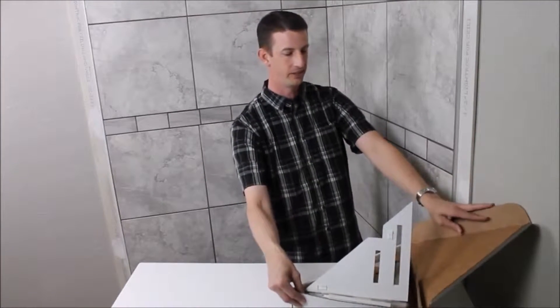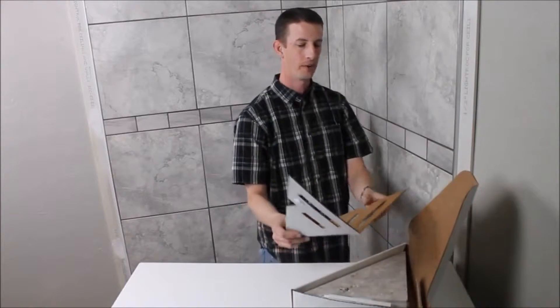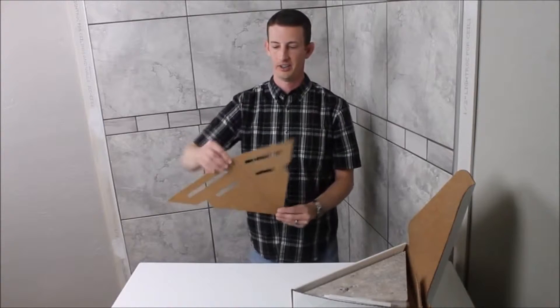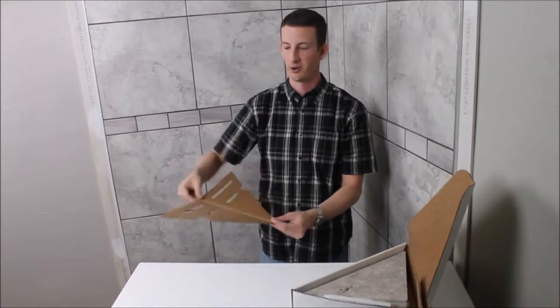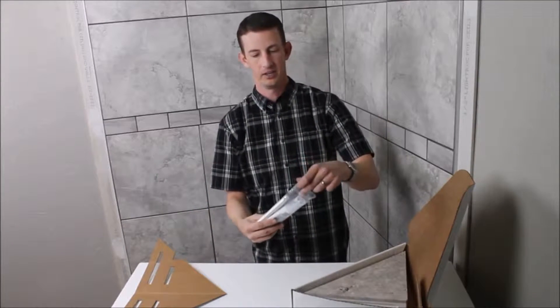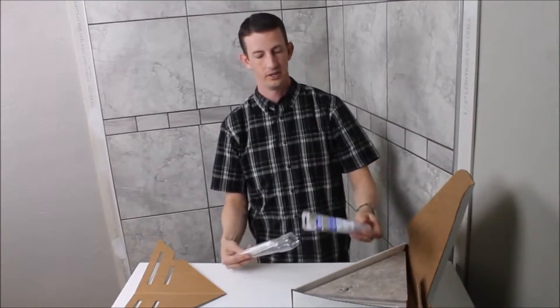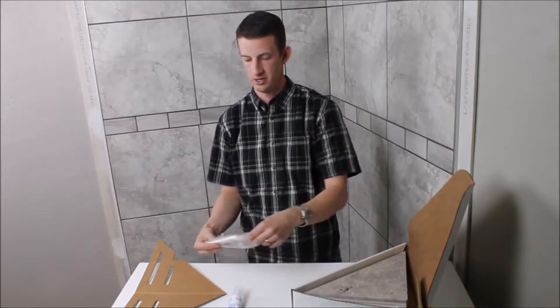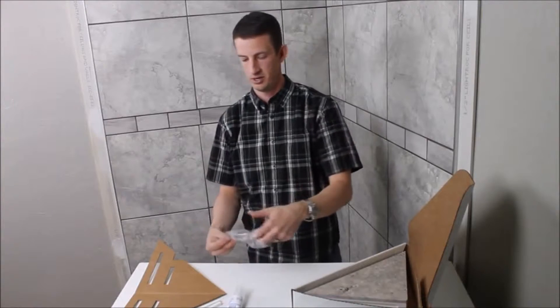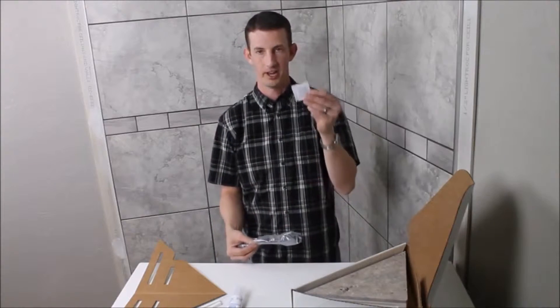You're going to get a package of stuff, and I'm going to go through what comes in that package so you can understand how to install this shelf. The first thing is called a mounting board, which I'll go over in just a minute. You'll also get a package that includes silicone and mounting rails, which are used with the mounting board.